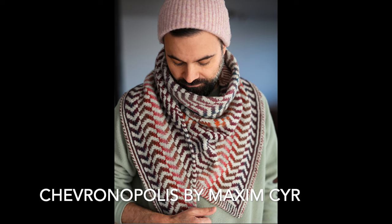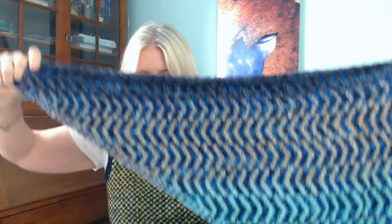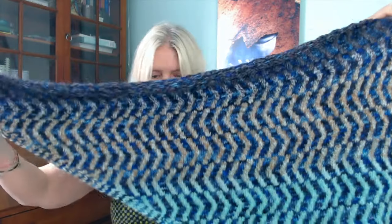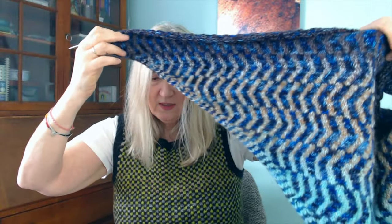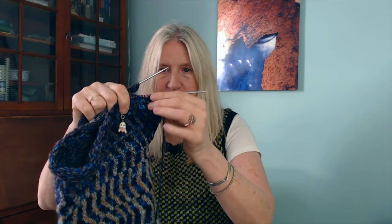This is the Chevronopolis by Maxim Seer and it is a shawl slash cozy neck piece. So pretty! It looks so great on screen. I've done quite a bit. I think I was still down in the turquoise section last time I filmed. I've made a couple of color changes — I'm working on this section now that is like a burgundy and gray section in this self-striping handspun. I only have two more sections to go and I'm on the second to last section.